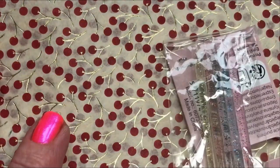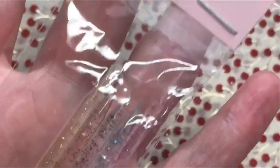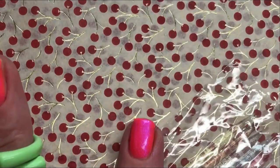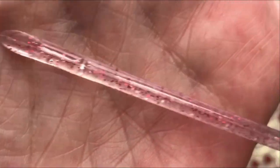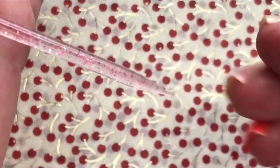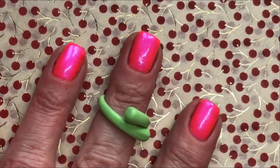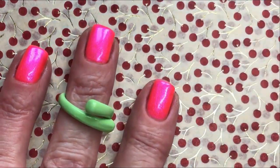So I wanted to show — I found these cuticle pushers. And I have to be careful now because my nail polish is wet. But look, there is glitter inside of different colors. So let me open it. Cute. You can use it as a cleaning stick also. I really like them and they were very cheap.